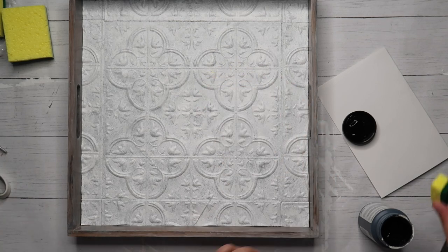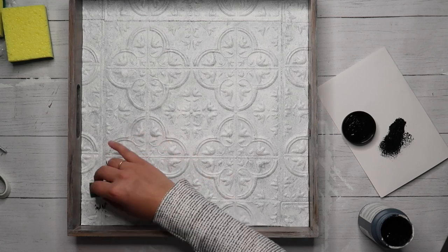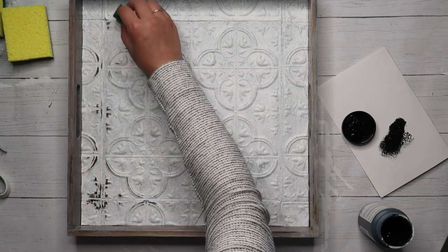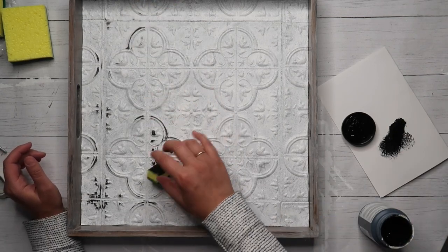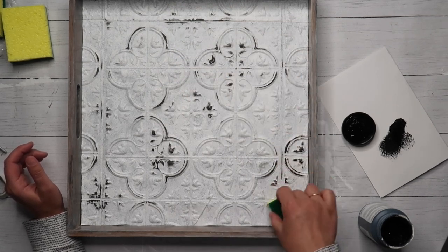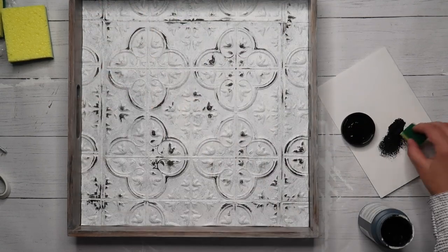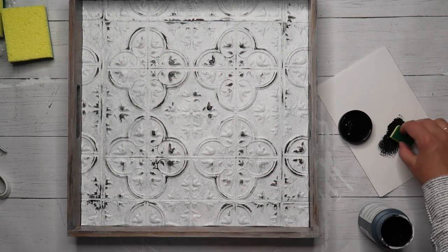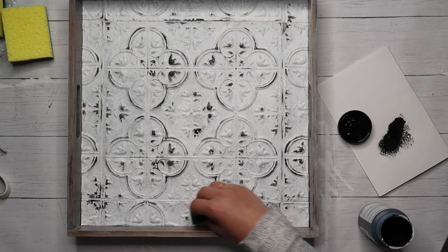And then it's time to distress it. I just cut a tiny piece of a dish sponge, dabbed it in black chalk paint, and dabbed off the excess — so it was a dry sponge with just a tiny bit of paint. Then you just brush that lightly over certain areas of the tile, over the raised parts, so that it looks a little distressed. I think adding the black chalk paint really takes this project to another level. Plain white is just fine, but adding the black really finishes off the look.